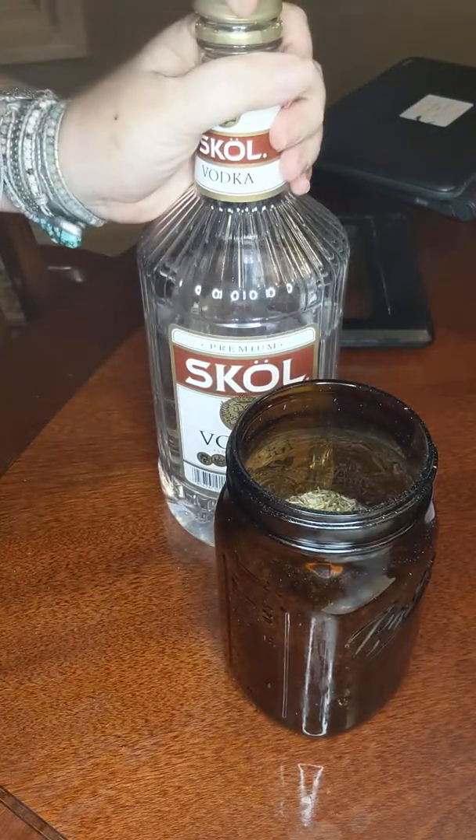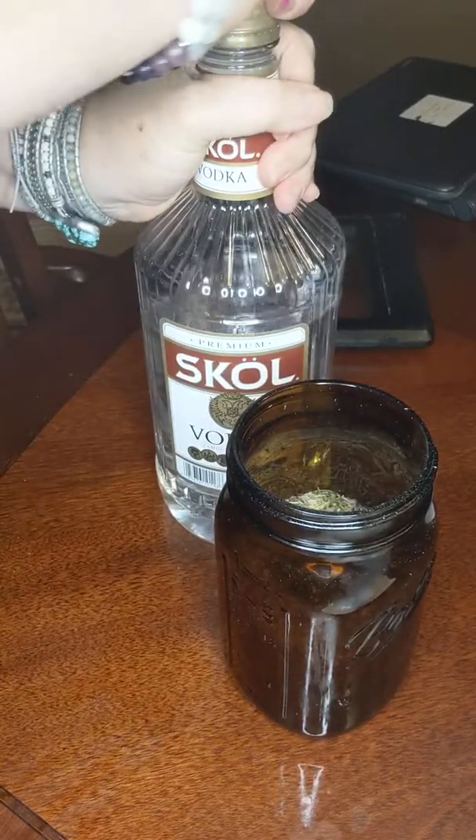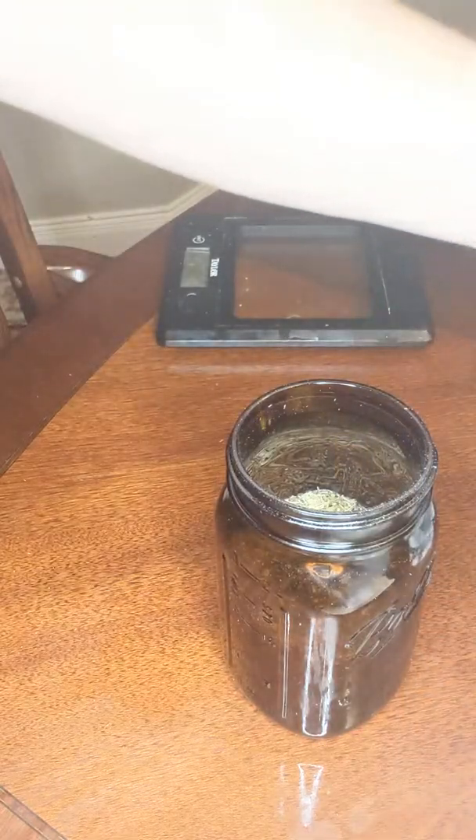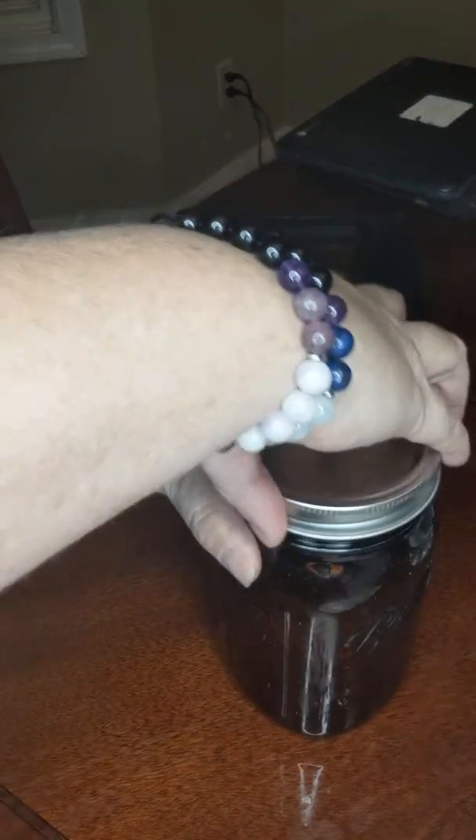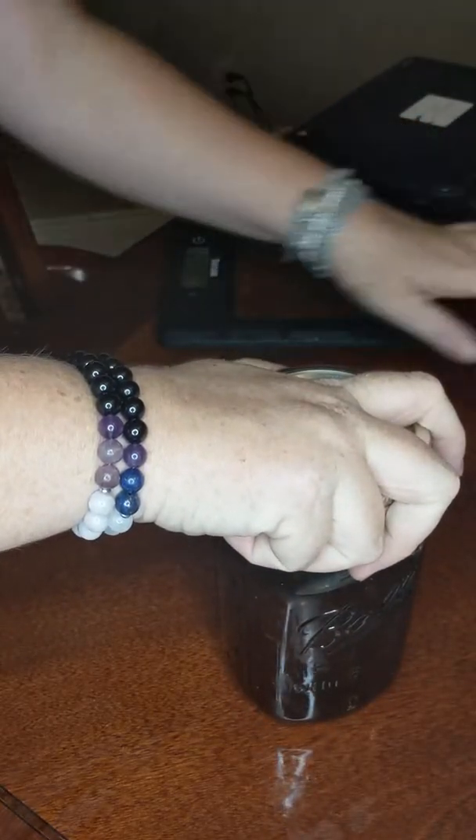That is 16 ounces of vodka. Now I'm going to go put this in a warm spot in my kitchen, and you have to shake it every so often for approximately two weeks to make sure that it extracts all the constituents.